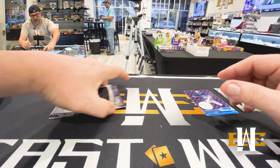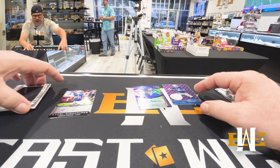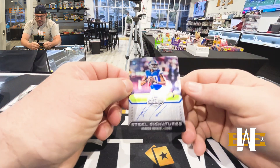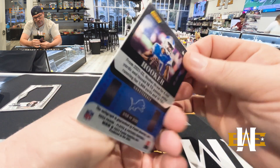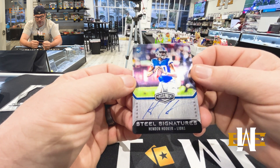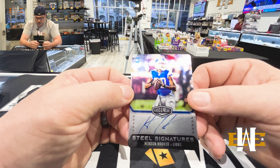Cool stuff. We got the numbered Allen metal, we got the Zach Evans. Definitely the hit of the box, not a question — Hendon Hooker on-card, out of 300, full NFL gear. No number on the jersey though, just double zeros. Very cool.